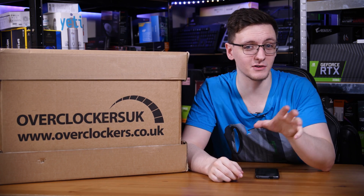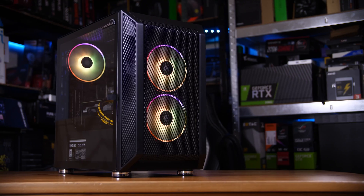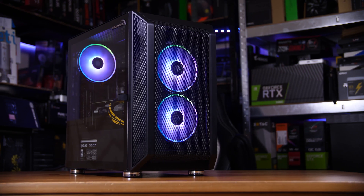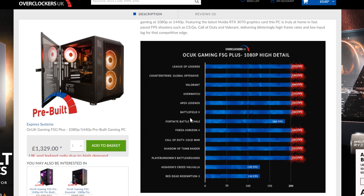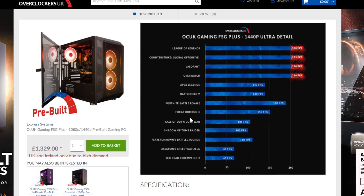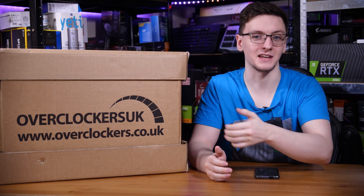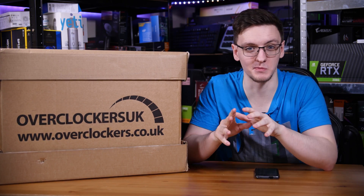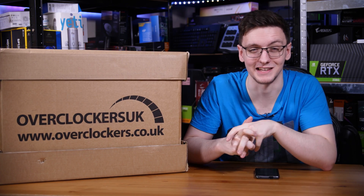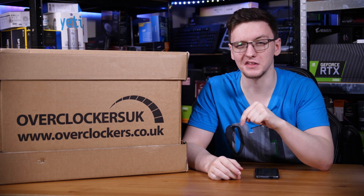If you're looking to buy a system, check out this video's sponsor Overclockers UK and their new pre-built line of systems. There are three options to choose from including an RTX 3070 system that at the time of filming is in stock. Because they are pre-built you don't need to wait for them to be built - they are ready to ship. They also come with a comprehensive three-year warranty. Check them out with the link in the description below.